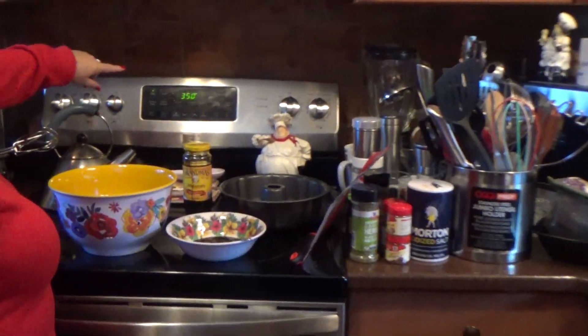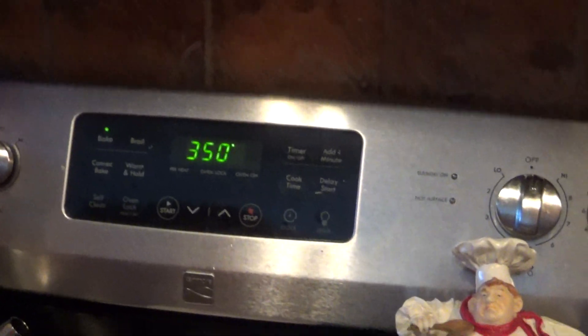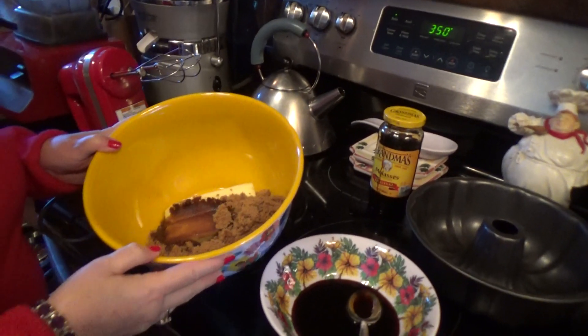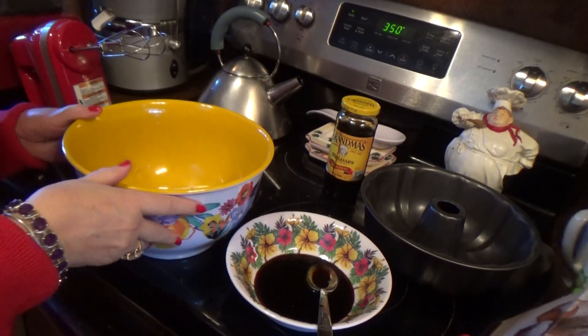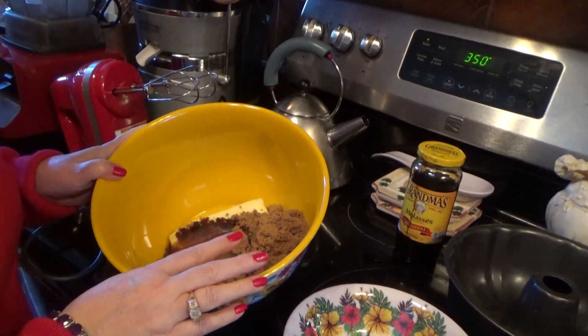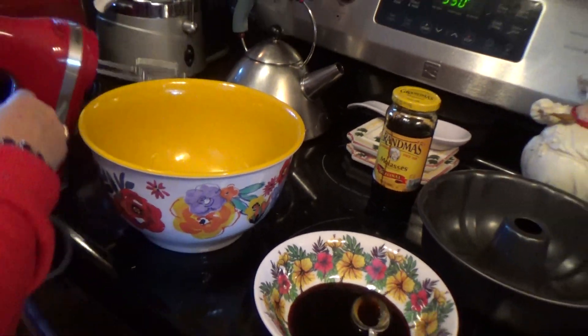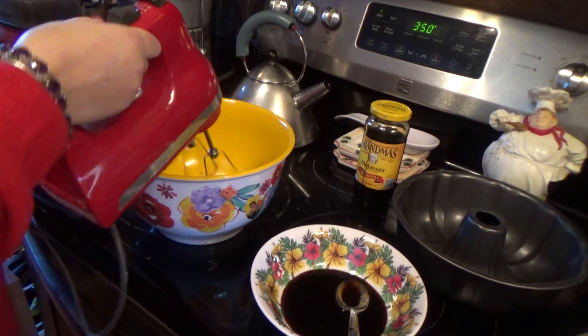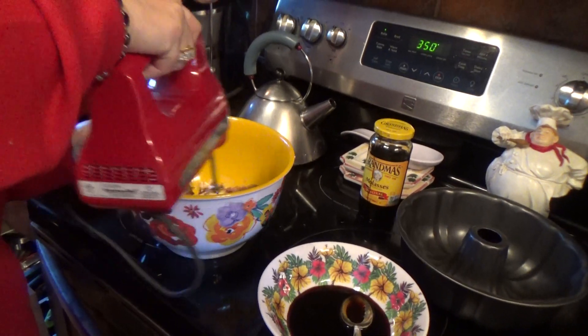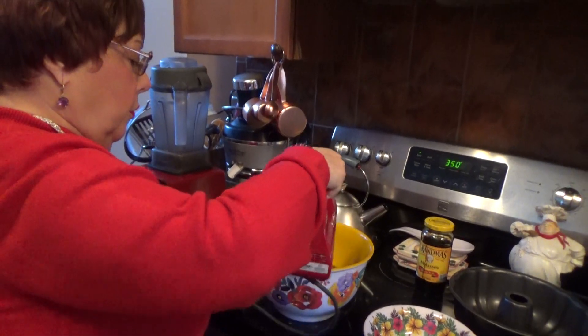First thing we have to do, put the oven on 350. Now, in this bowl here, two sticks of butter — and I'll give you the recipe at the bottom of the video — brown sugar, vanilla, and let's cream it. I've got the butter out for a while, so it should be pretty soft.